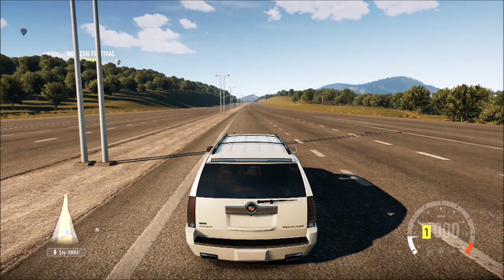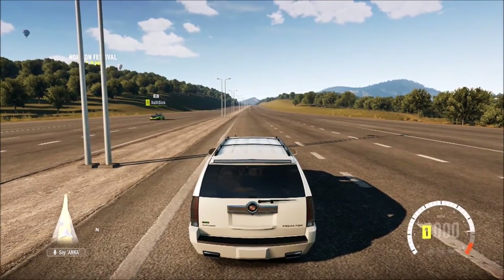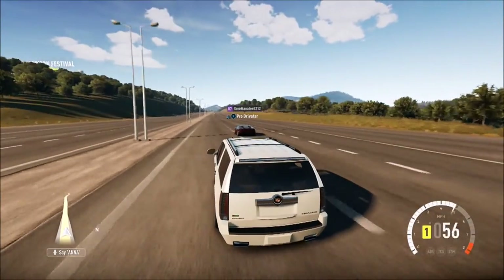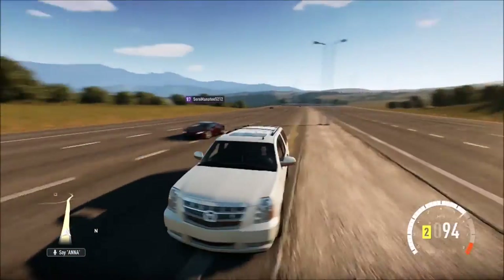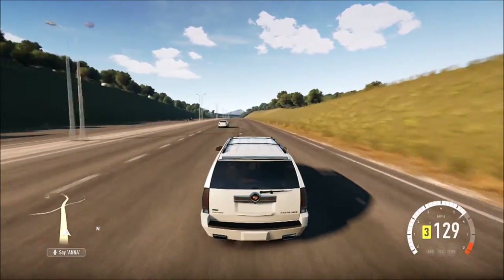I think this thing will get to 175. I'm going to call it there. So let's go — 3, 2, 1, go. Let's beat this Huracan. There's 120 — it's already faster, it's a lot faster. Look at that thing slammed, that's cool.